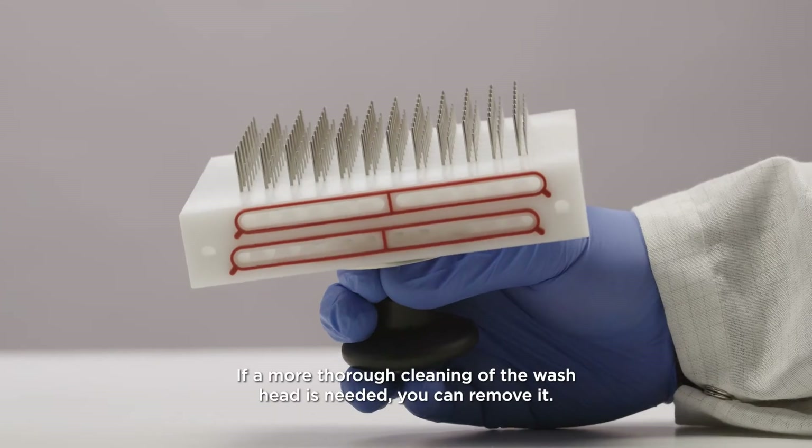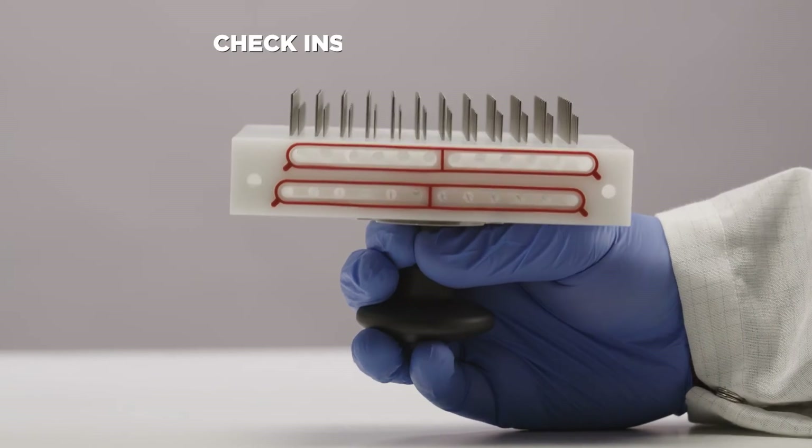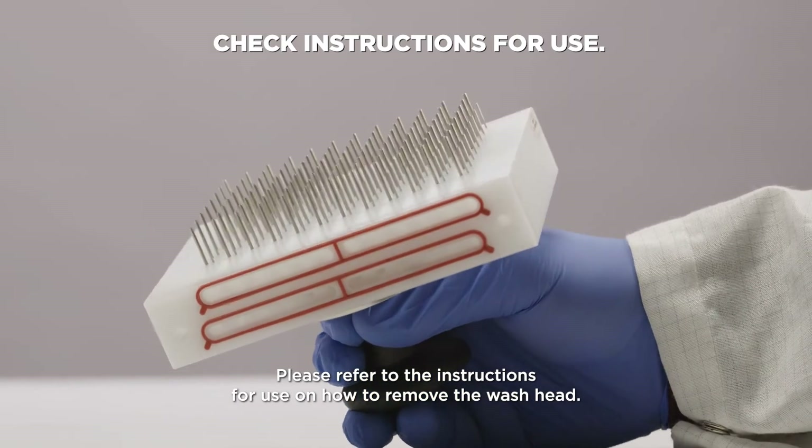If a more thorough cleaning of the wash head is needed, you can remove it. Please refer to the instructions for use on how to remove the wash head.